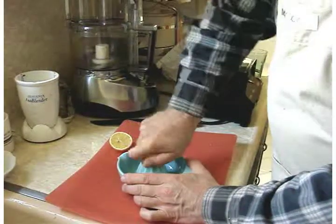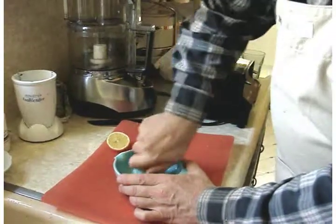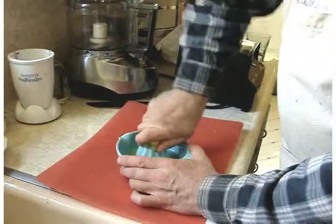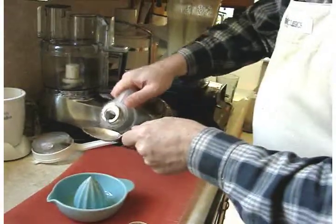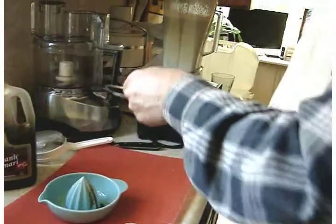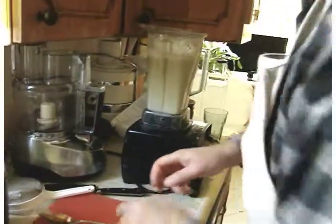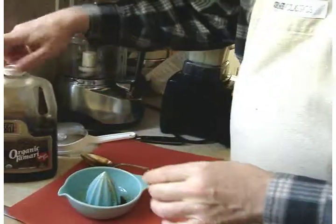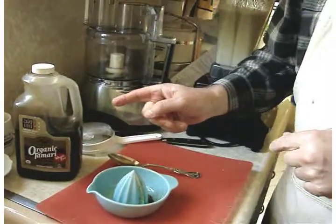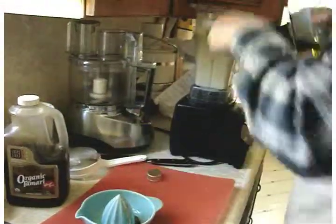Now we're also going to add the juice of a lemon — this one has got a lot more juice going for it, and that's a good thing. We're going to add a little bit of salt in the form of tamari, probably just one tablespoon. Later we're going to add some marinated sliced mushrooms marinated in organic tamari. And we're going to add a little olive oil as well — not too much, just a couple tablespoons.